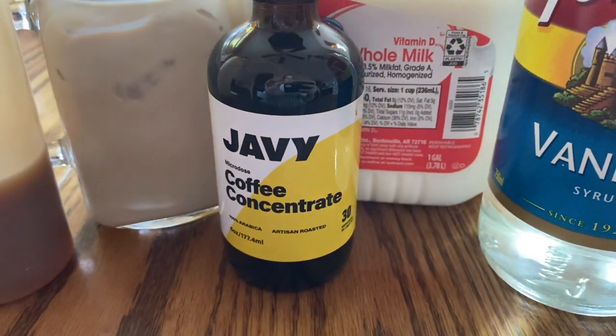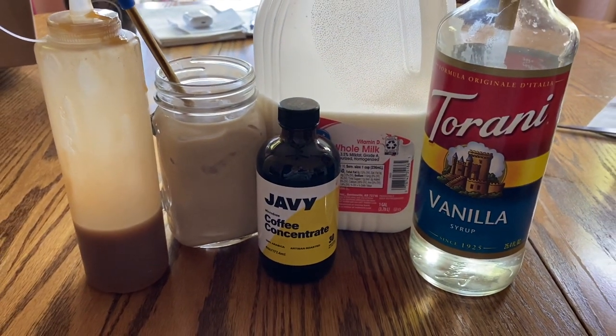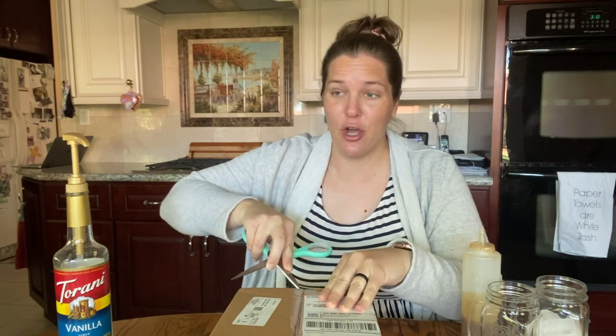I have seen it a lot online and I'm excited to give it a try myself — it is Javi Coffee. I'd like to thank them for sponsoring today's video. I really appreciate it and I'm excited to try your product, so this will be my first time trying this.